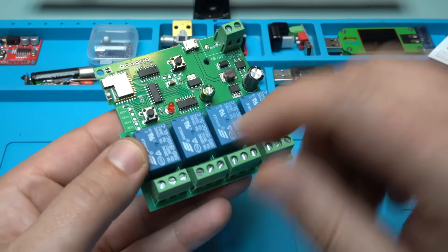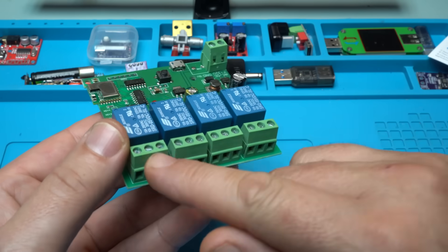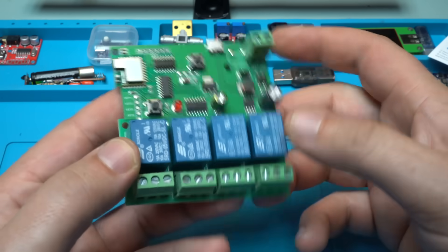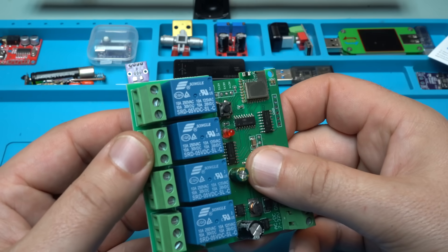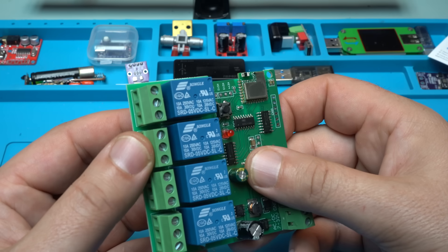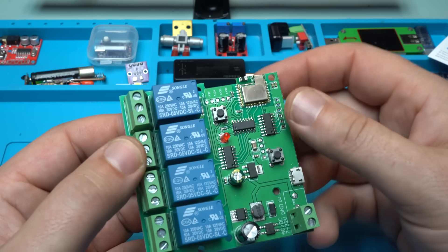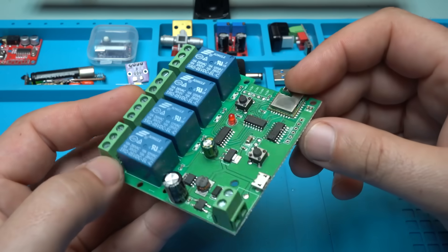We have four relays that can be controlled on these four connectors. On the relay it says they are 5 volts and can handle 10 amperes at 250 volts AC voltage. That is nice and beautiful.